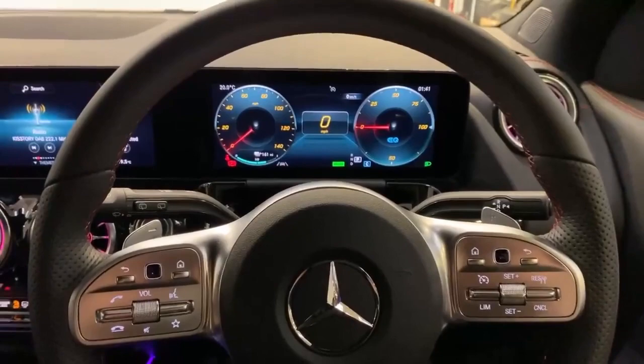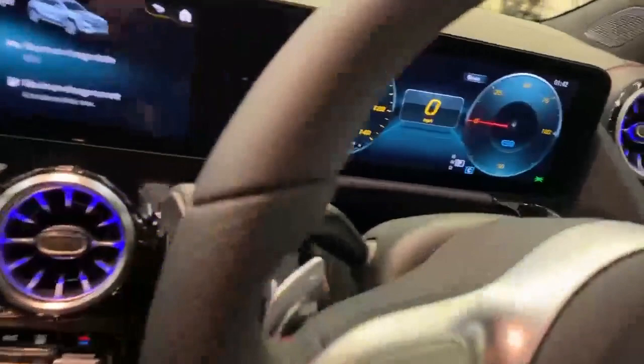Hi there, it's Dan from Mercedes-Benz of South End and this is the handover video for the Mercedes EQA. Please bear in mind this is just a demonstrator, so the trim may vary from your own car.